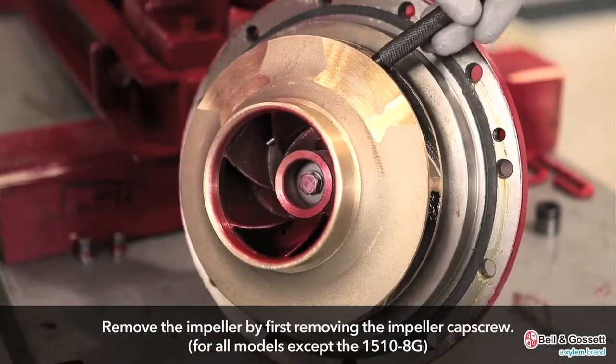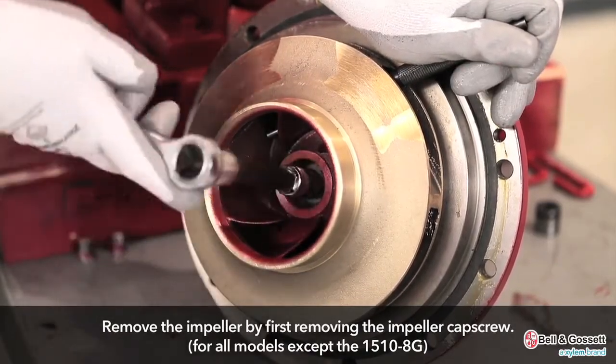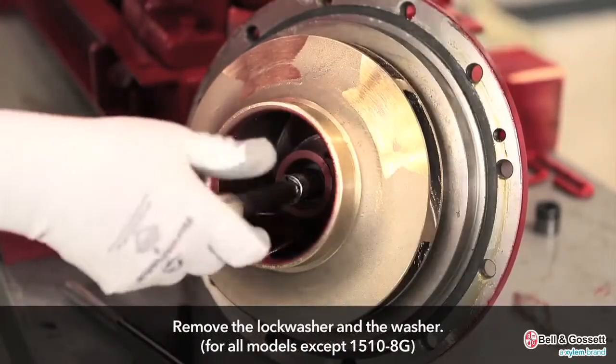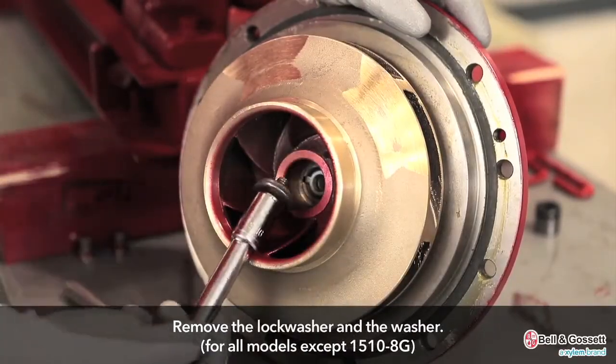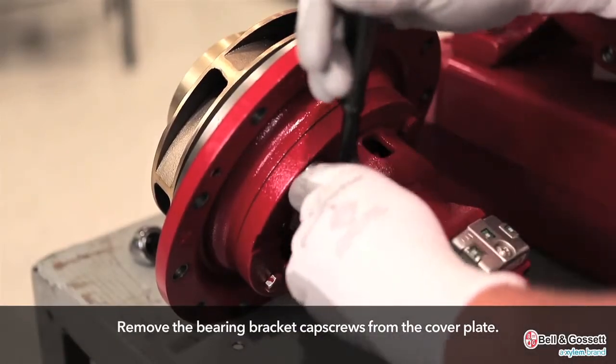Remove the impeller. For all models except the 1510-8G, remove the impeller cap screw. Remove the lock washer and the washer. Remove the bearing bracket cap screws from the cover plate.